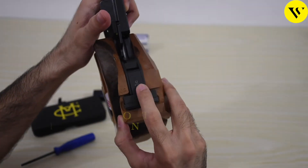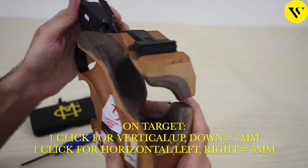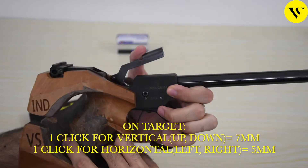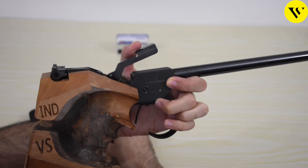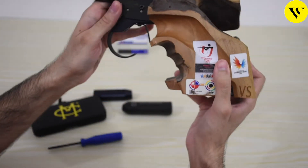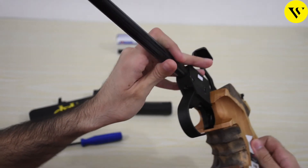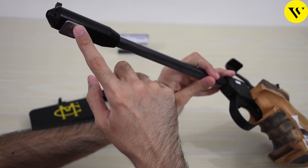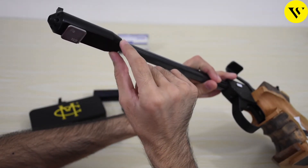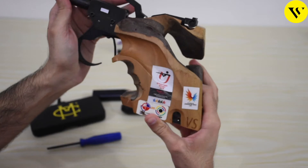We can change the sight settings from here, and also the width of the back sight from here. The screwdriver provided with the pistol can be used to change these settings. These are similar to the Morini air pistol settings, which I have linked. I've added another weight — you can add more weights to the front of the pistol or to the barrel according to your needs.